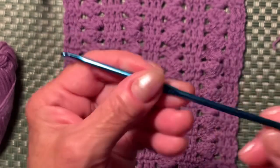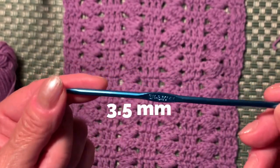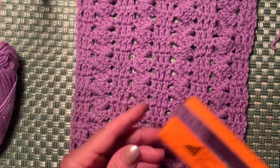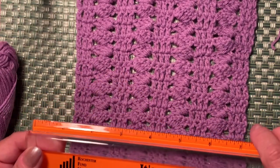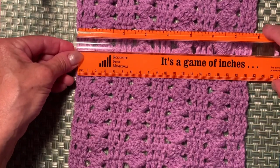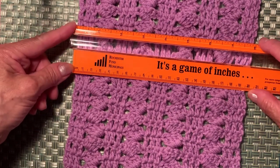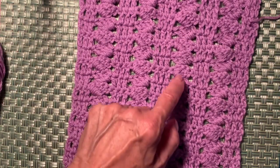For this example I'm using Impeccable yarn and a 3.5mm hook. If you're using the same yarn and a 3.5mm hook and you have 31 chains to start, it makes about 8 inches or about 20 centimeters wide.